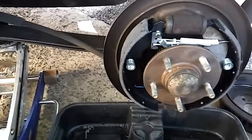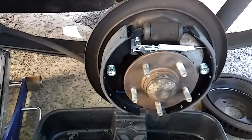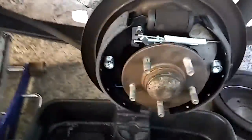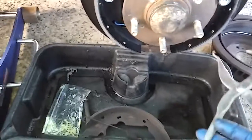What's up guys, 1997 Mercury Villager drum brakes — everybody loves to do drum brakes because they're super simple. Psych. Anyway, normal procedure like always, take your super duper professional spring pliers.